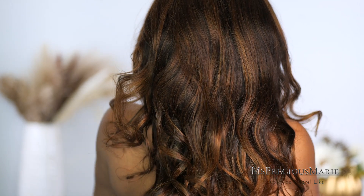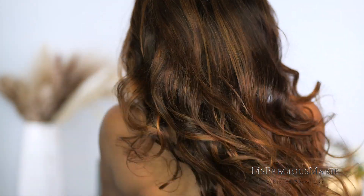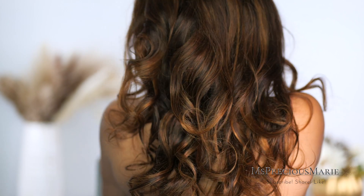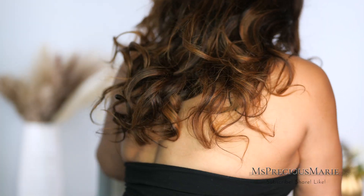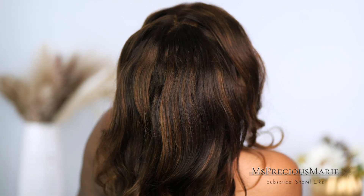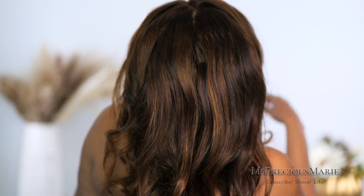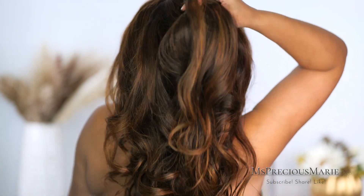Here are the results after I took the rollers out — the hair is absolutely gorgeous! I'm going to do the install in a different video; I'm just going to show you the last step, which is layering the hair. I haven't added any layers to it yet, so that's what we're about to do. If you want to see how I installed this wig, make sure to check out part two of this video — I will link it at the end.